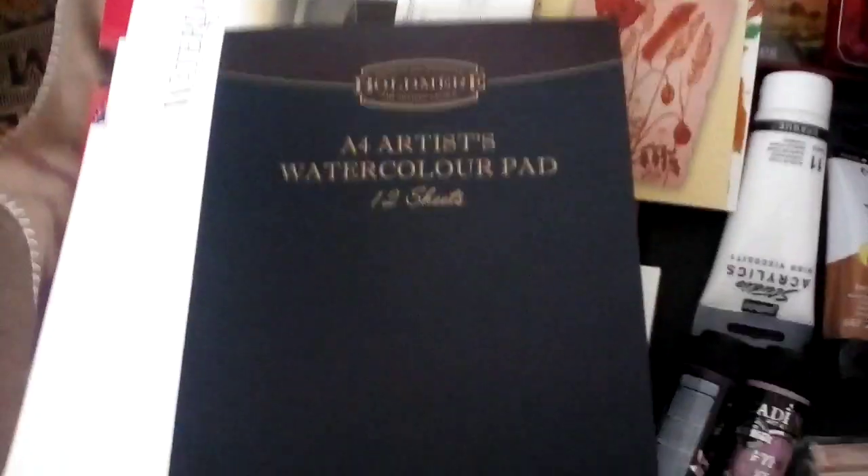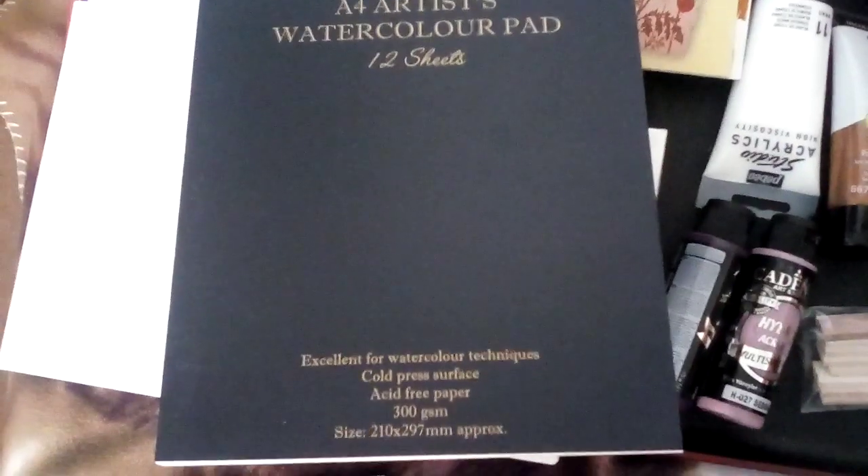There's an artist acrylic pad under here. And another watercolour pad there, and two more of these ones.